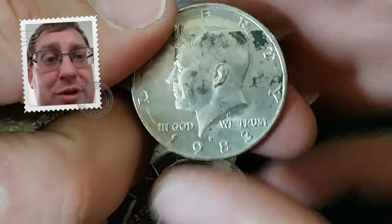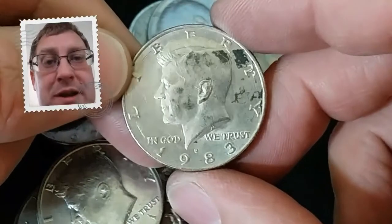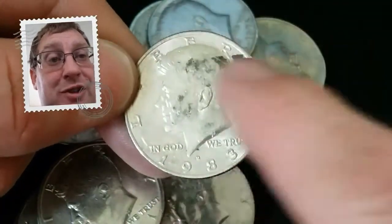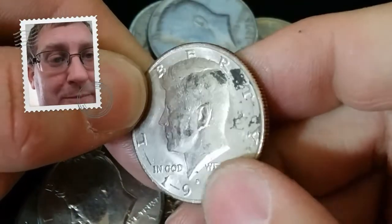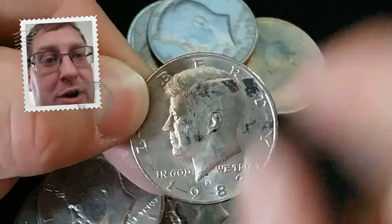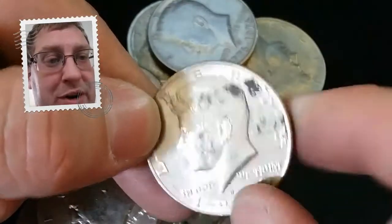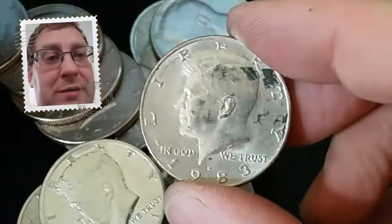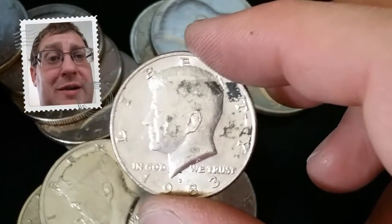Here is a 1983 with a Denver mint mark. That is the mint mark right there — capital D for Denver, capital P for Philadelphia. We are looking for a Denver. Unfortunately, we've got some grease or just some damage on the mint mark. You know what? That looks like Sharpie — so possibly a hunter mark here. I can already tell you the one I've got in my collection is in better condition. So yeah, we're just going to move on.